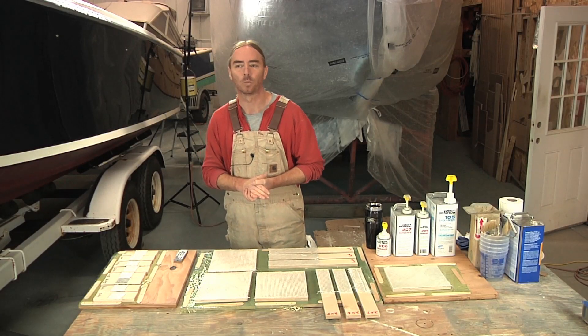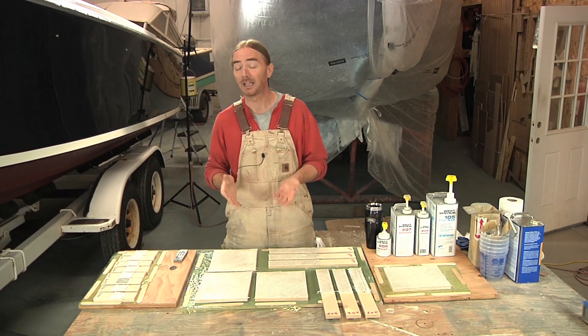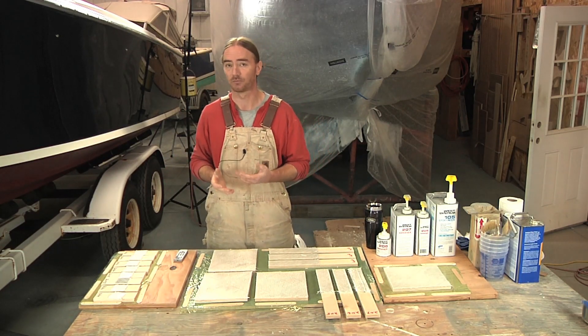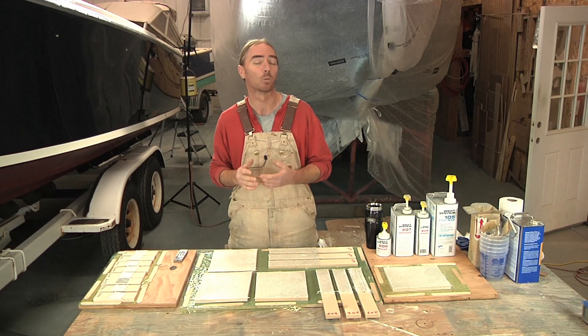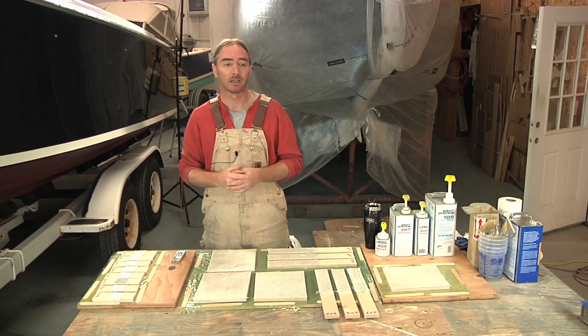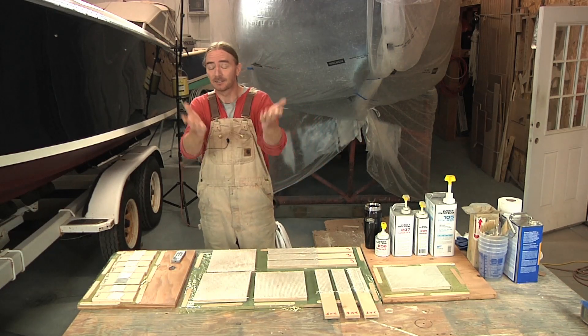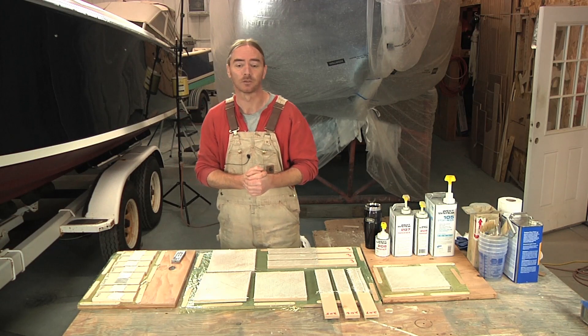There's been a long-held belief that whenever you're working with epoxy, you're pretty much limited to having to use paint for your top coats because supposedly gel coat just won't bond with epoxy. It's what I was taught by all the old timers way back when, and it's the same information that I've relayed to you guys here through these videos.